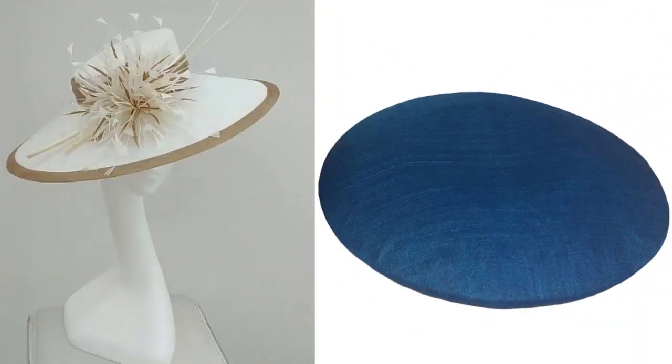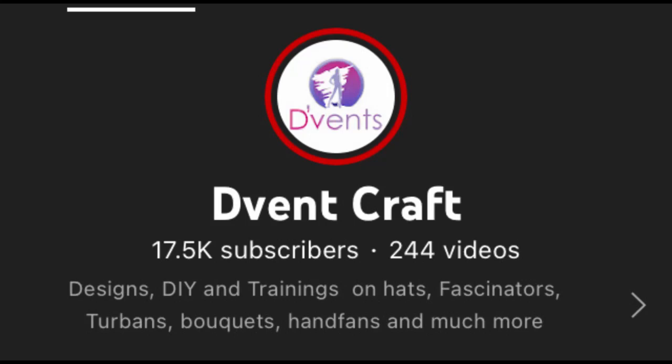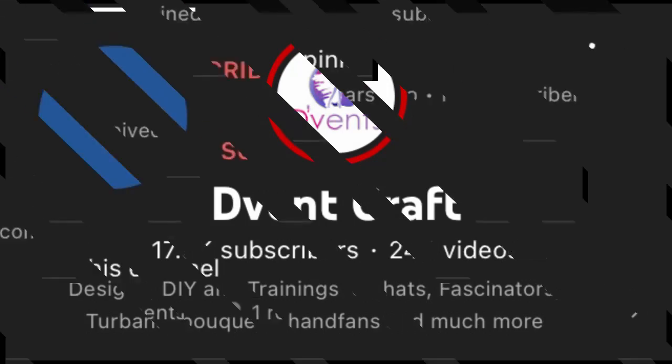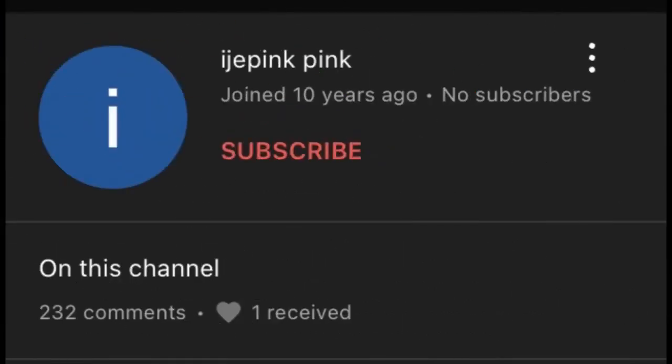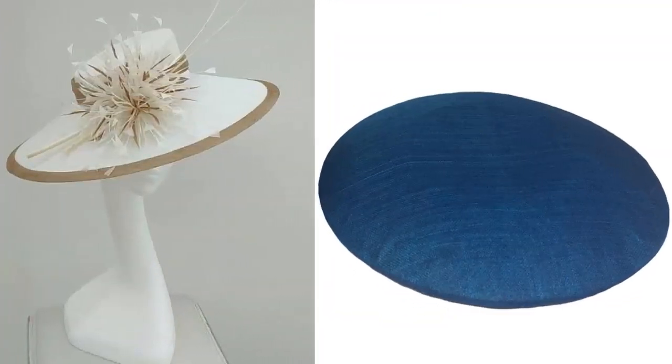But before we get into that, who won the game competition for last week? It is IJ Pink Pink — congratulations! The reason I had to give her this gift is because out of 244 videos I have put up on my channel, she has given a comment on 232. Isn't that rewarding? Congratulations once more, IJ — you are attending all 12 classes for free.